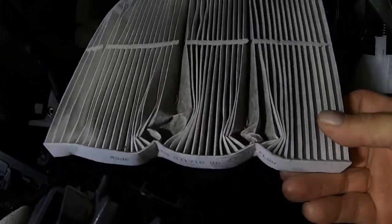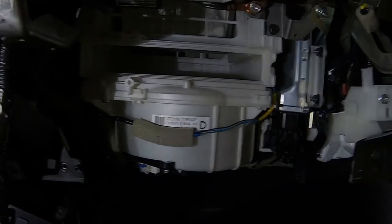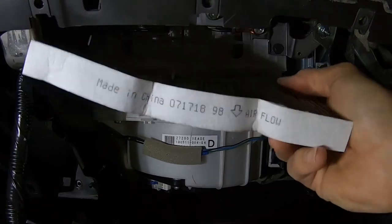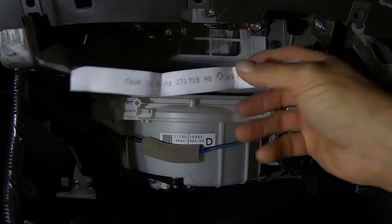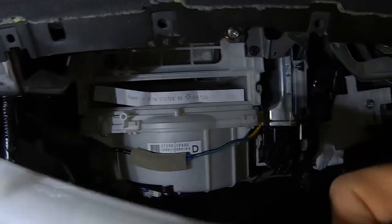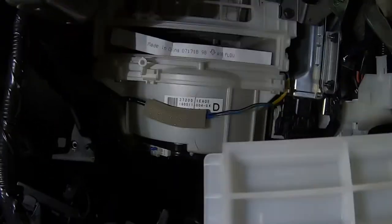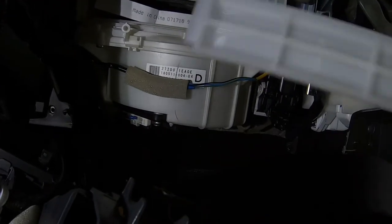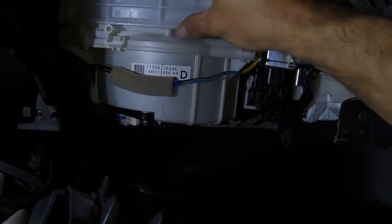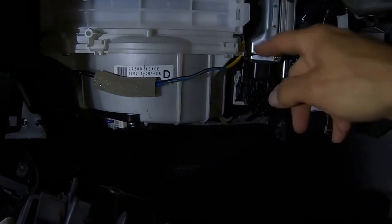Mine is pretty nasty, so I'll probably be changing that out. It says airflow down on the filter. I'm going to slide the new one in — make sure it's back in there all the way. There are numbers pressed on it so you can tell which end is the top. Slide the tab in first and just snap that back in place.